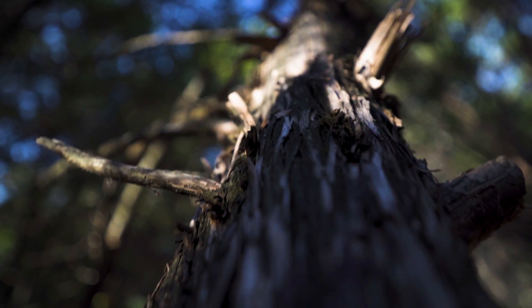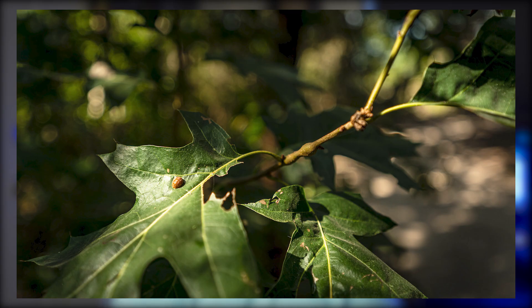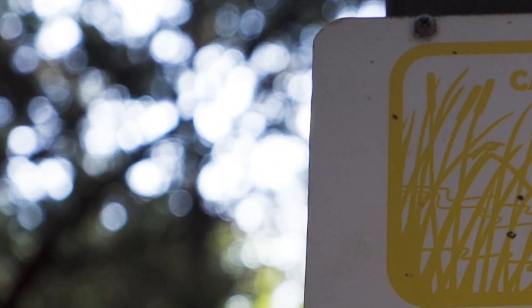With that constant f/2.8 aperture, you get that really shallow depth of field and great separation from the background and your subject. There are 9 rounded iris blades in this lens, which gives you that nice, round, bubbly bokeh, and I love that.